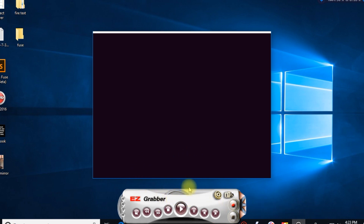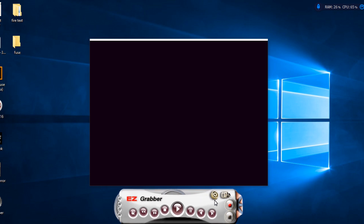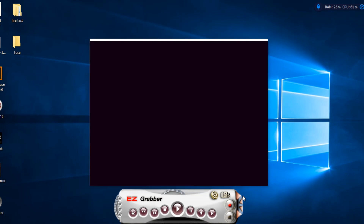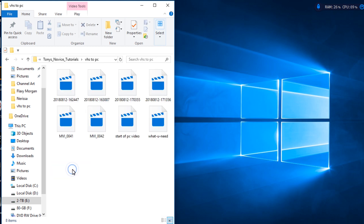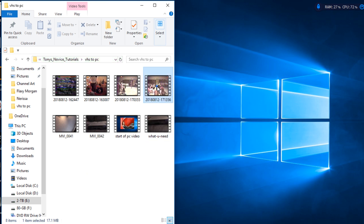Now that we are in the software, pop in your tape and go to your VCR. When you are ready to start, hit the Record button in the software, then hit Play on your VCR, and away you go. When you are done, hit Stop Recording in the software and Stop on your VCR. Then you can close Easy Grabber and navigate to the folder you selected to find the file you just recorded.